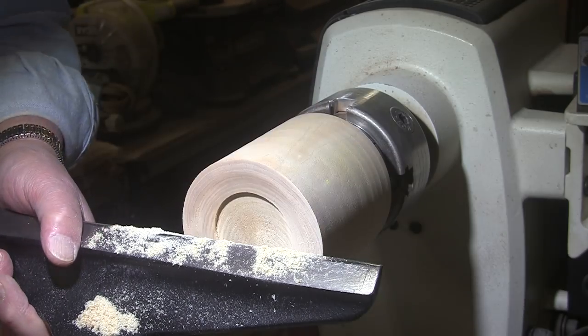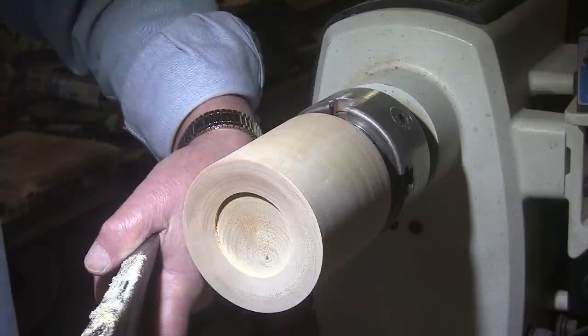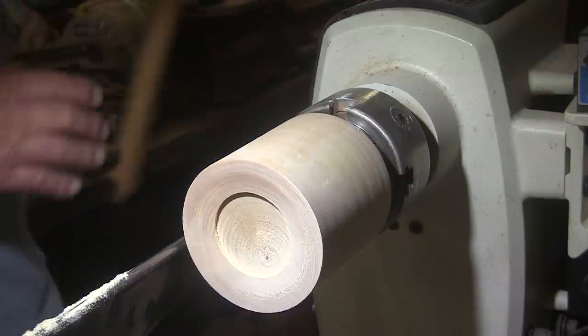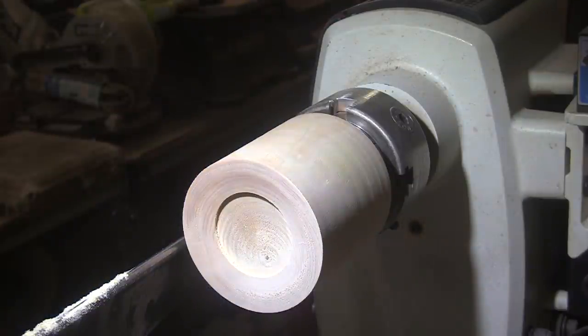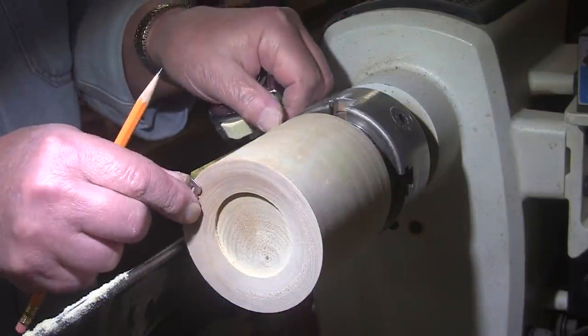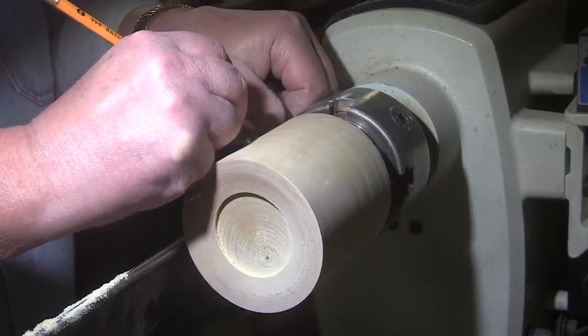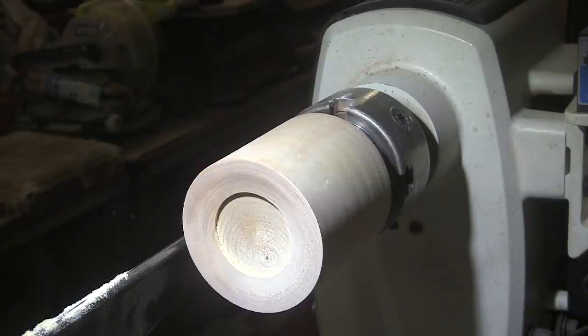I'll cut it off to the right length. For that I will return to the parting tool — I need to mark that length. I'm going to go with 3 inches for now. I might change it later. That's a little bit deeper than I thought.